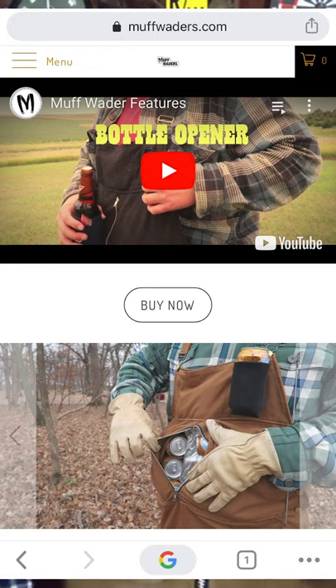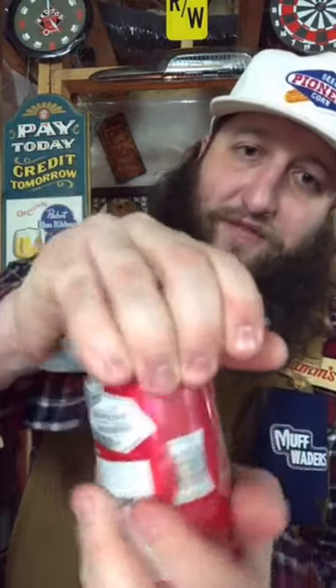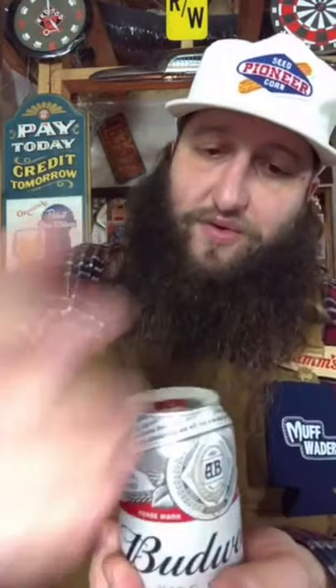Before I get started, I want to thank our sponsors: Muff Waiters from muffwaiters.com, who invented the ultimate party bibs that hold a six-pack right in the chest. And our other sponsor, Draft Top — a tool that cuts the top right off the beer can, which allows you to drink it like a draft beer. So cheers, thanks for sponsoring these videos.